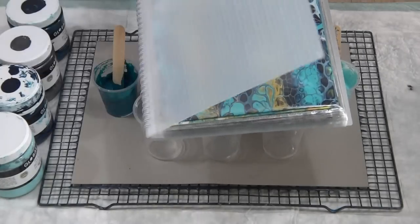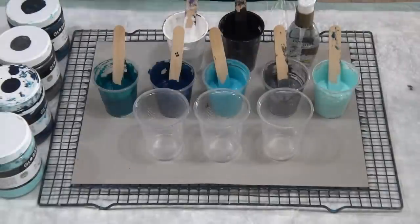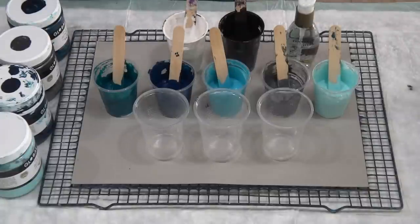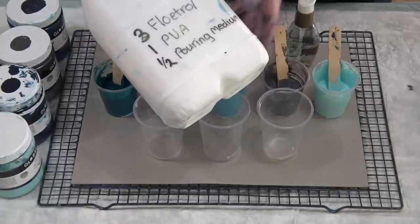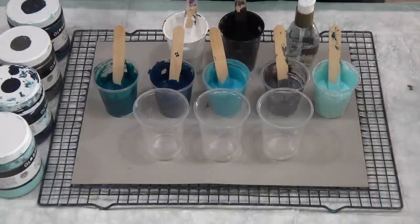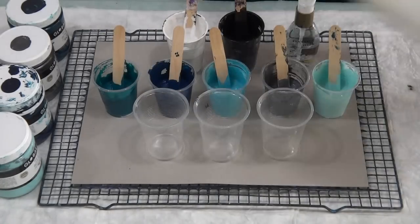I write on the back what I've done — the paints I've used, the pouring medium, the measurements and everything. I weigh everything on my kitchen scale and write it all up on the back so I've got a record. Back to pouring — my last pour I did two parts Floetrol, one part PVA, half part pouring medium. I've increased it to three parts Floetrol.